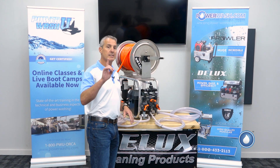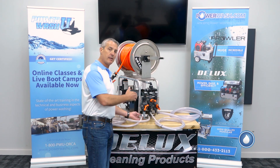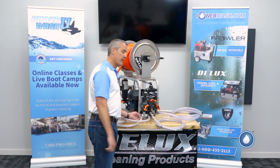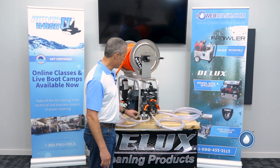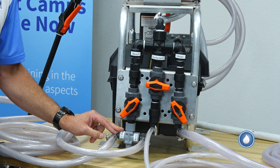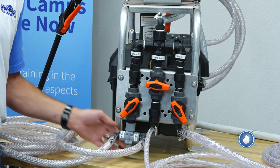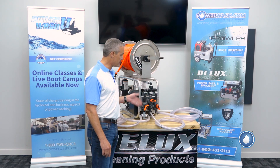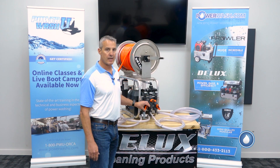One of the things I did add on this system, which is also a time saver and I think preserves the life of the metering valve a little longer, is I added this three-way ball valve here so that I can run water through it at the end of the job to flush all the bleach out of that particular metering valve.